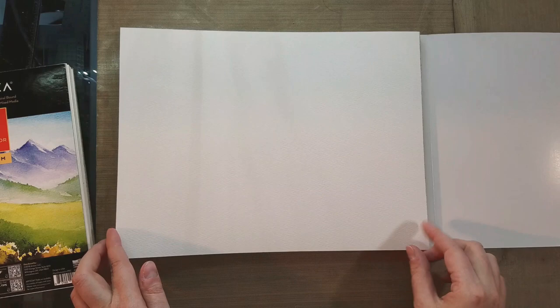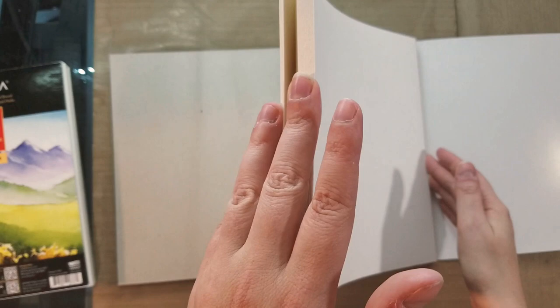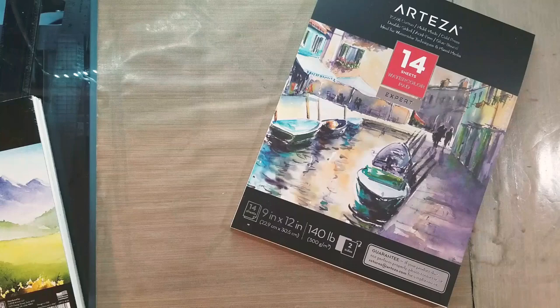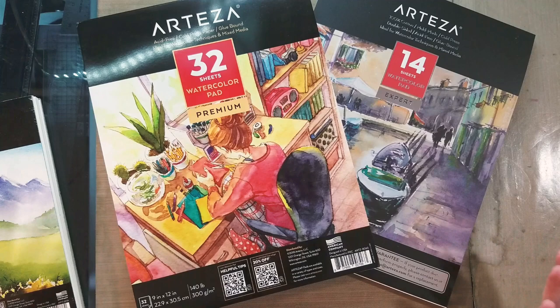You can tell they cared about this one — they put little corner protectors on all four sides. The expert cotton rag pad has a matte cover that's a little thicker. Opening it up — this is more what I'm talking about. This is the right texture. It already starts to feel like cotton rag paper. It's uniform but it's a different kind of uniform — more like diamonds and less like little squares. The other side has texture as well.